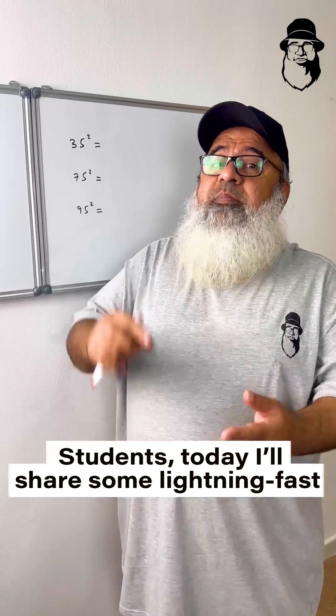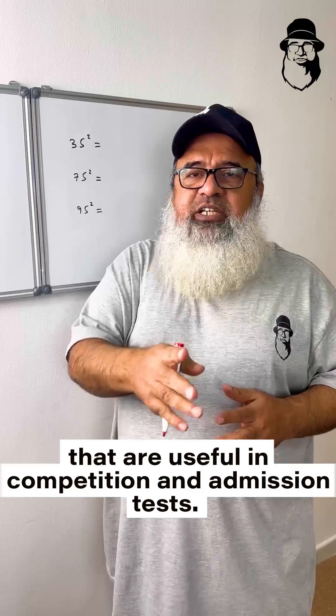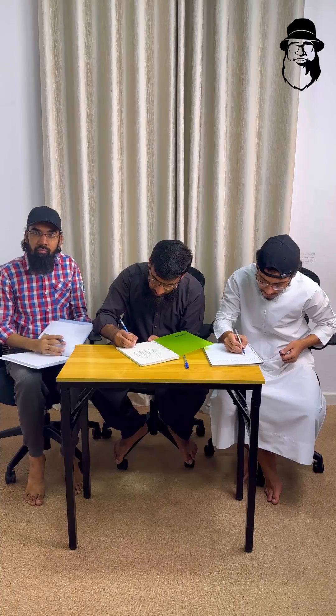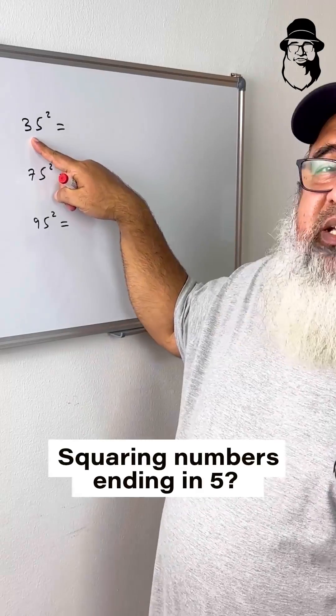Students, today I'll share some lightning-fast shortcuts and tricks that are useful in competition and admission tests. Let's start with mental math: squaring numbers ending in 5.